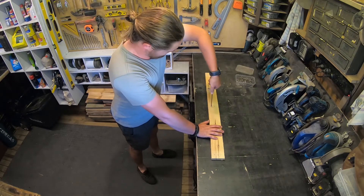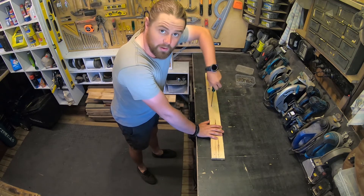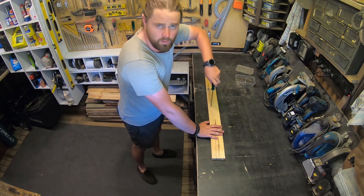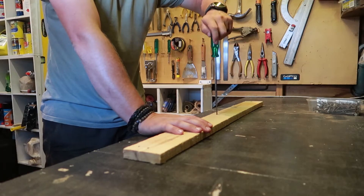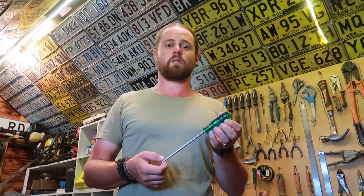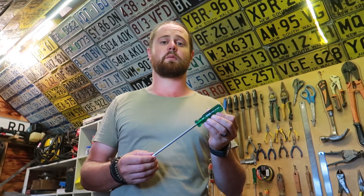And there we have it — the screw's going right in with the left-hand screwdriver. I'm just going to go ahead and pull that out now. I hope you found this video helpful, and if you are left-handed, that you are encouraged to know that these tools are marketed to those people who really struggle with a right-handed screwdriver. So if you are in need of one of these left-handed screwdrivers, you'll be able to find them at most hardware stores.